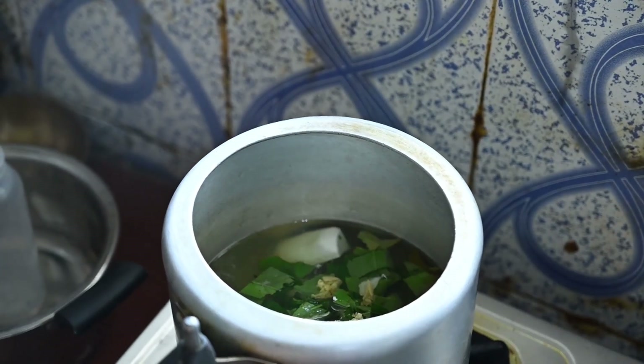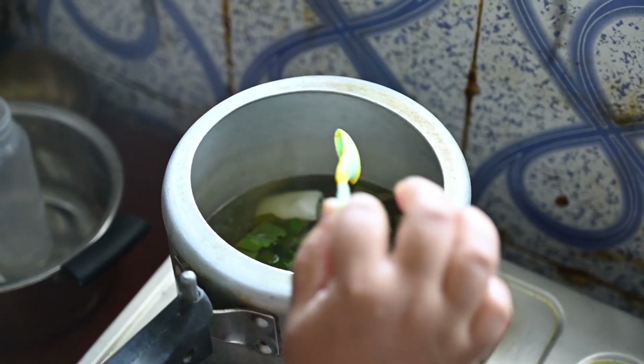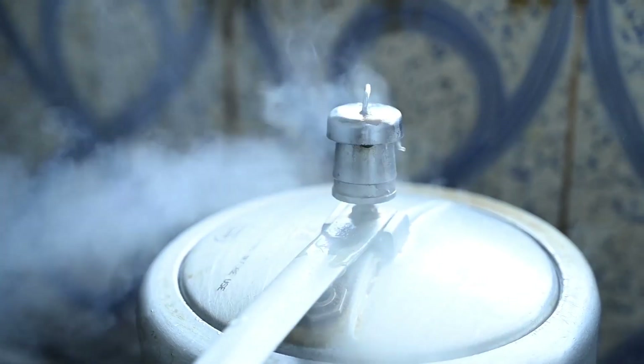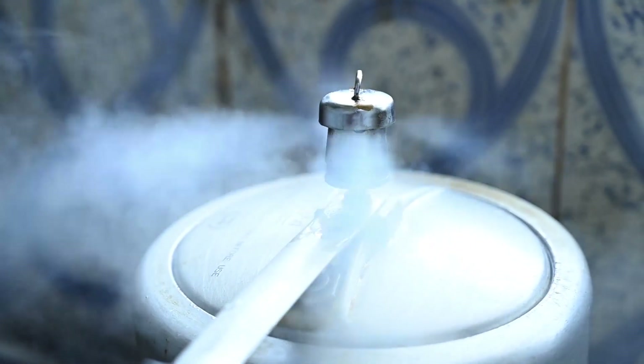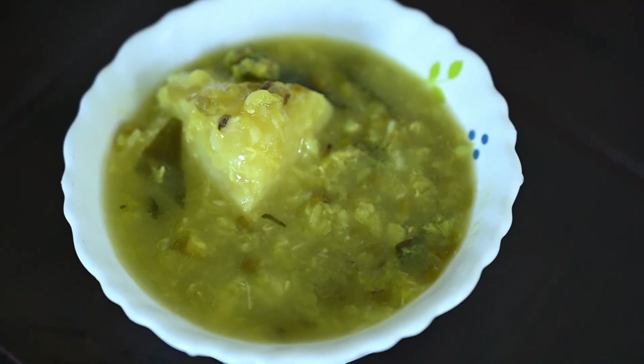Add salt and then topping powder. Now we will wait for three to four whistles and our dal is ready.